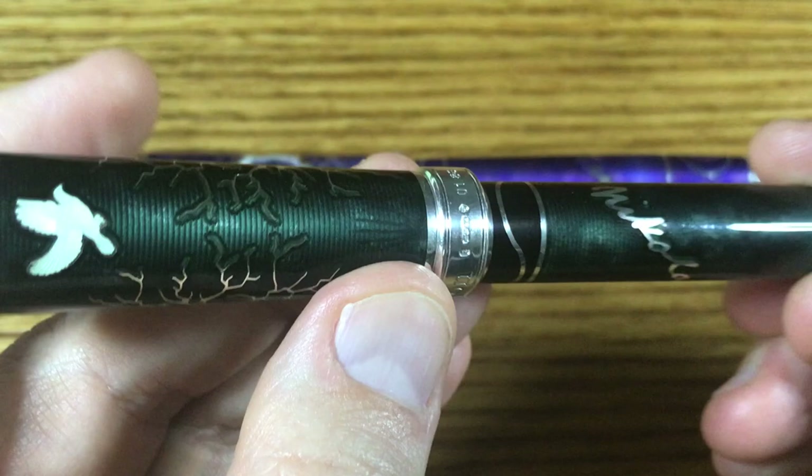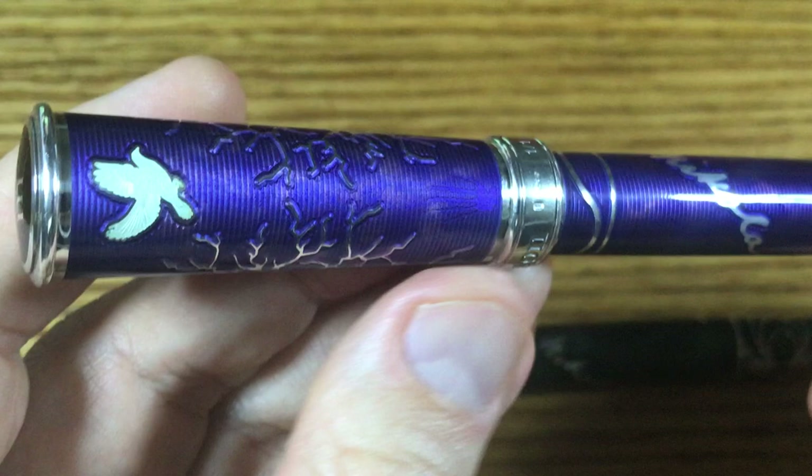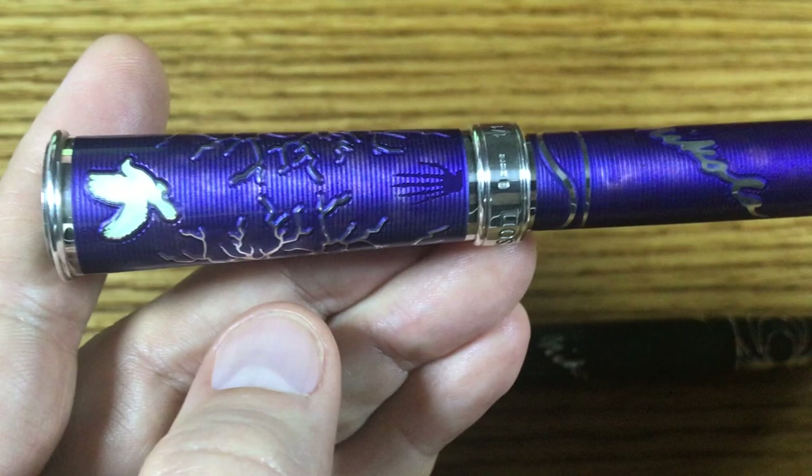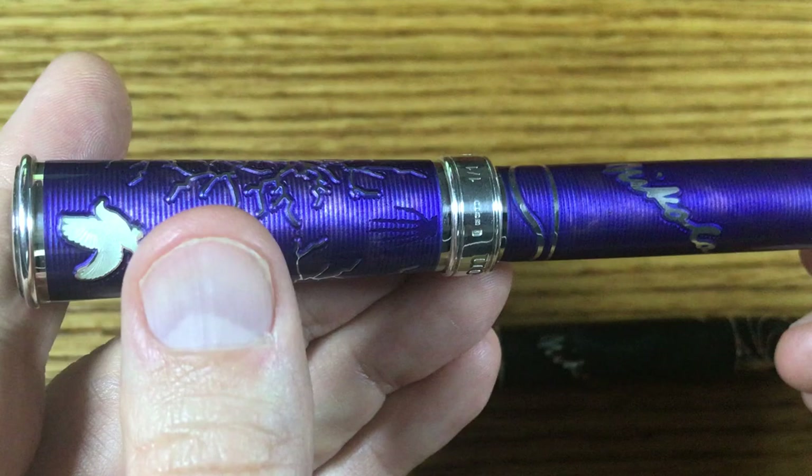If you look closely — and actually I think you can see it a little better in the purple — you'll see in low relief in the metal an x-ray image of Nikola Tesla's hand. Tesla did a number of experiments with x-ray imagery, and so that's one of his images. I think it's a nice little effect.